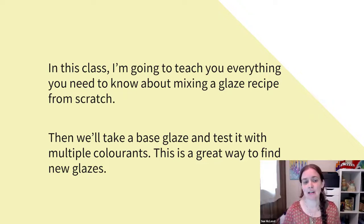In this class, I'm going to teach you everything you need to know about mixing a glaze recipe from scratch. Then we'll take a base glaze and test it with multiple colorants. This is a great way to find new glazes. When you find a glaze recipe that you want to make and it's got one colorant added, you can actually remove the colorant and use that base glaze — so if it's a glossy glaze, you can have a variety of colored glossy glazes. Doing this type of testing is a great way to find new compatible glazes, because when you use glazes with the same base, they have the same makeup and are really compatible with each other. If you're using them inside and outside of your pots, everything is going to have the same runniness, the same thermal expansion, all that sort of thing.